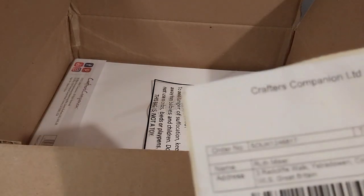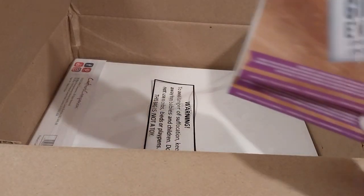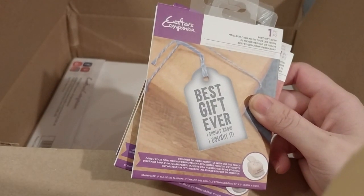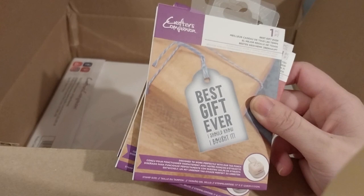The next one is called 'Best Gift Ever.' I couldn't resist that one. That one was not on sale — its original price is $2.99.